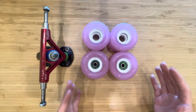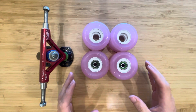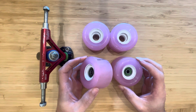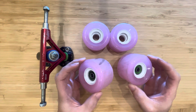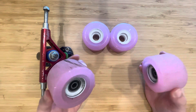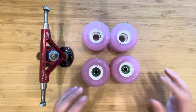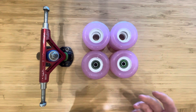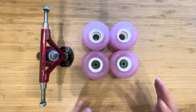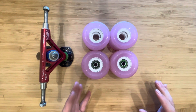First impressions: super good wheel, solid and pretty predictable, faster than I expected. I was expecting these to be a little bit sluggish because they are like $33, but they held their own. They're about average for a freeride wheel, which is good.